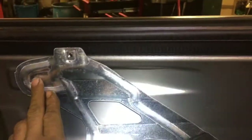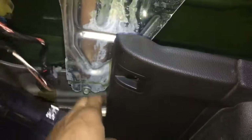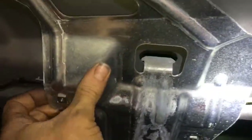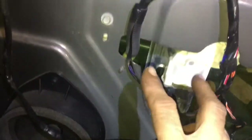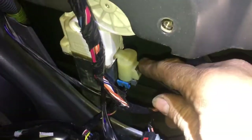First thing we're going to do is remove three 10mm screws. I think there's supposed to be one here that's obviously missing — some kind of hack's been in here before. That bracket will come off, and that's the bracket that holds the door on. To remove the bracket, lift up on it and turn it, then you'll be able to pull it away. Next, we're going to remove six 10mm screws and a couple of little nuts. Then we're going to remove the connector that connects the window motor regulator wiring harness.